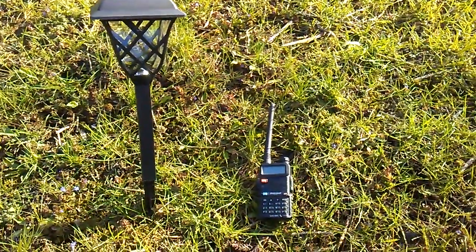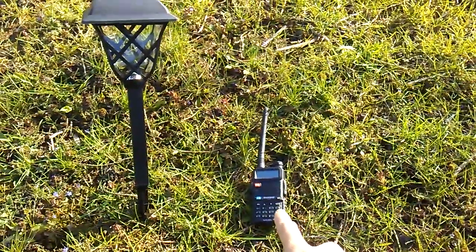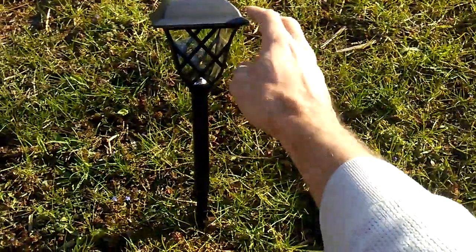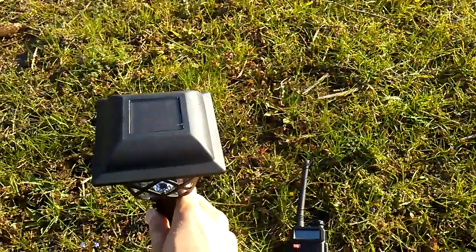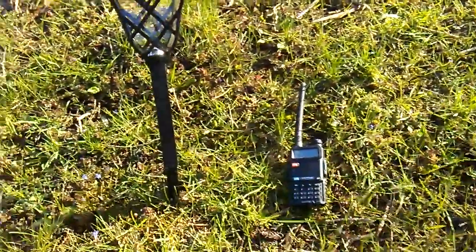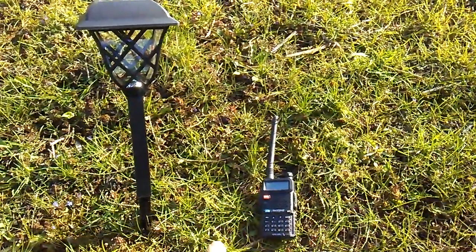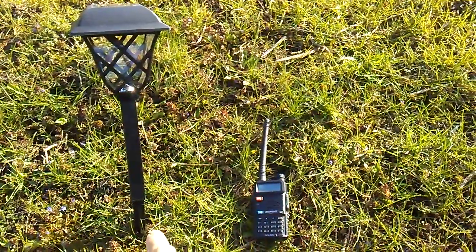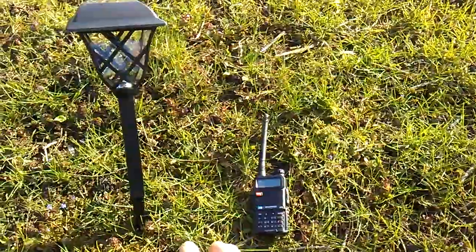Hey YouTube, welcome back. We've got the UV5R Baofeng handheld radio. We also have the accent lighting for outside with the LEDs, the solar panel, and everything else. What do these two things have in common for preppers in a SHTF, grid-down scenario? Let me tell you.